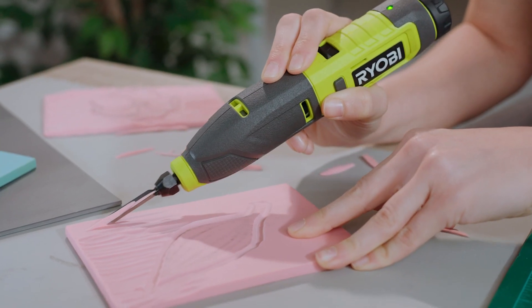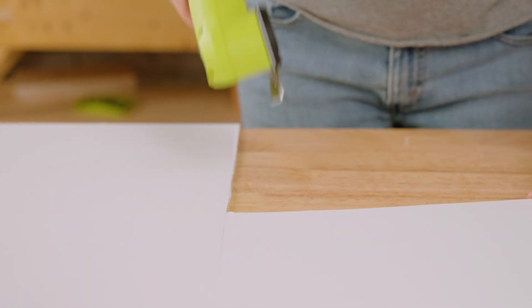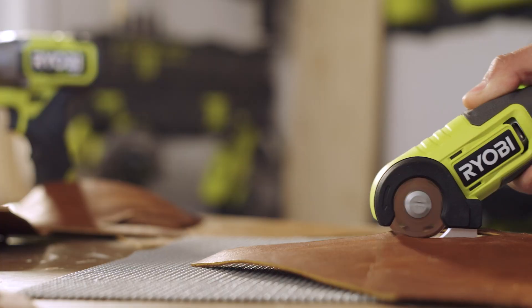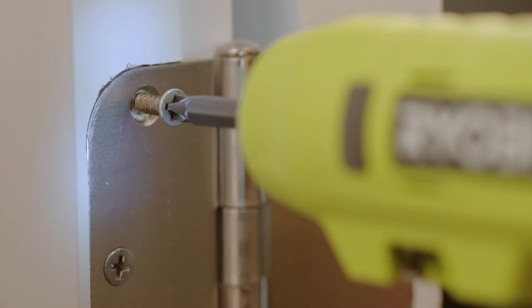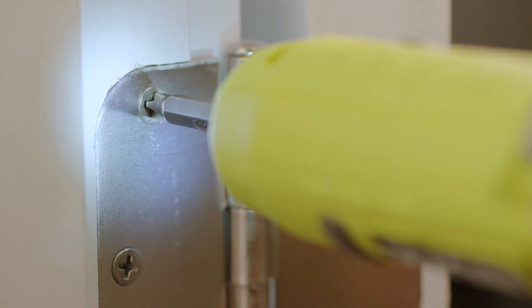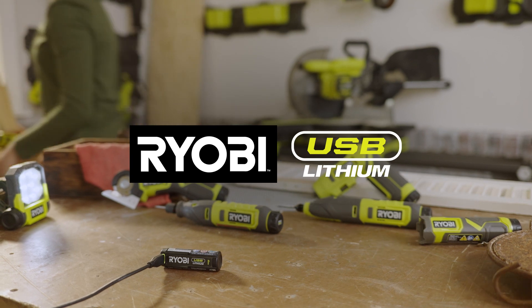The RYOBI USB Lithium family of tools. Rechargeable, portable tools that work as hard and do as much as you do. Providing cordless power in a compact size with a lightweight design that provides cordless convenience for all your project needs.